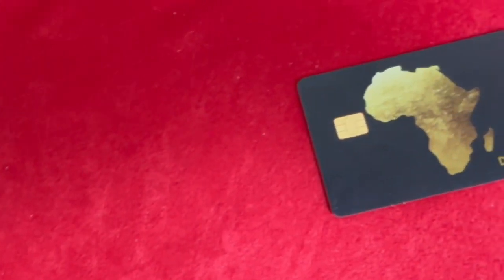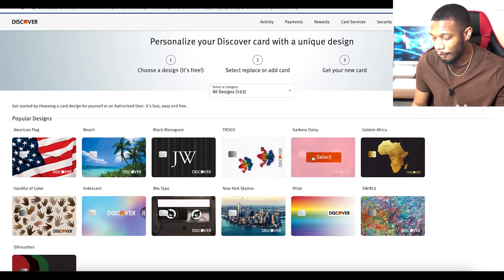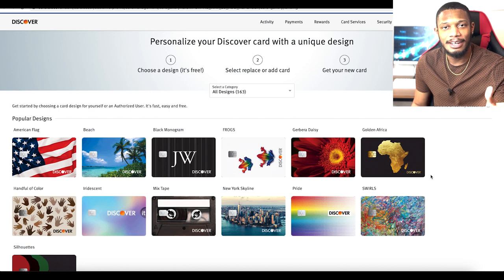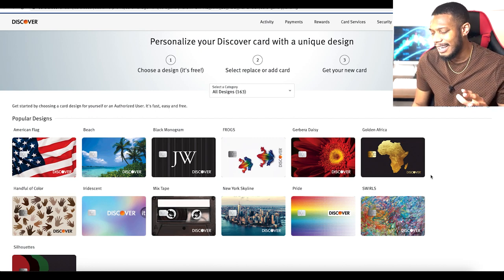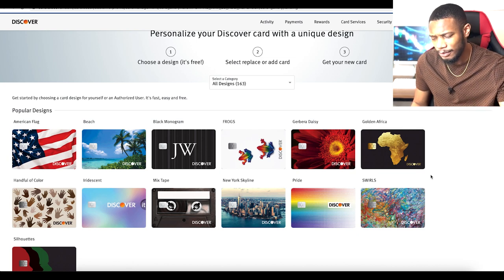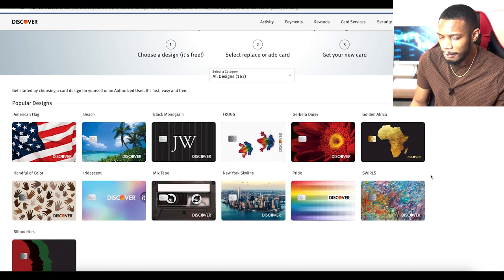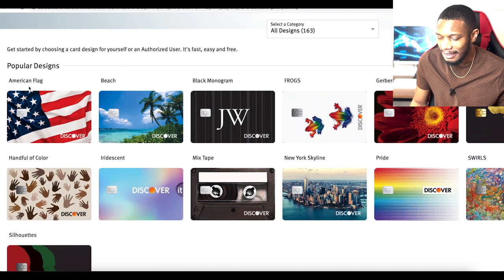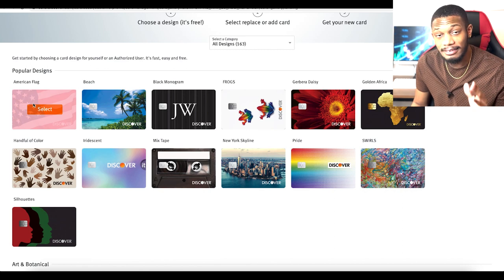It definitely fits perfectly with the month. Now let's take a look at some of the other designs you can pick from with this Discover Cash Back card. Currently on the website we've got the golden Africa design I just showed you, but there's a lot of different ones. I believe you can also customize your own. Let's briefly go over some of the popular ones — first we got the good old American flag, that one looks super good as well.